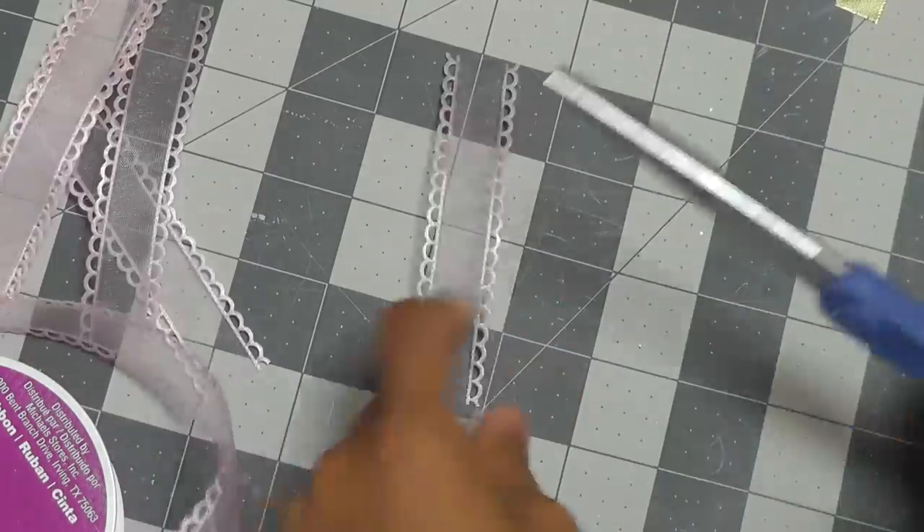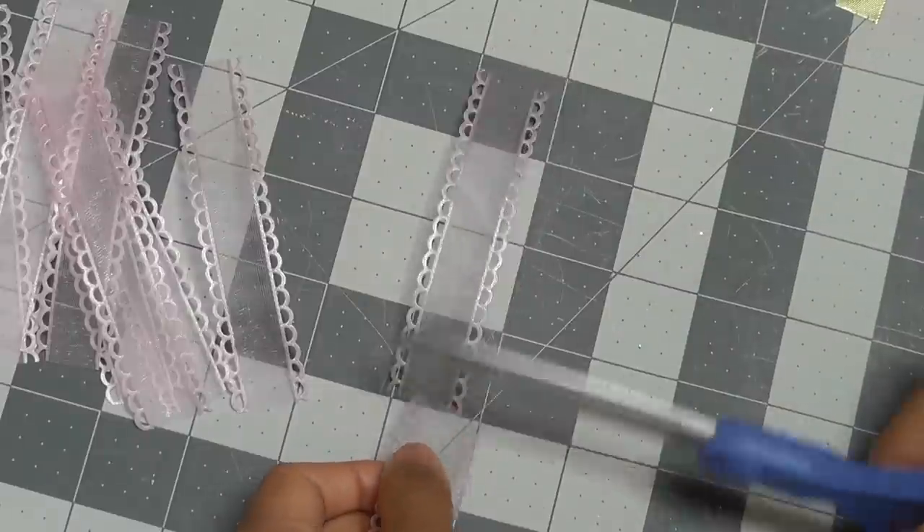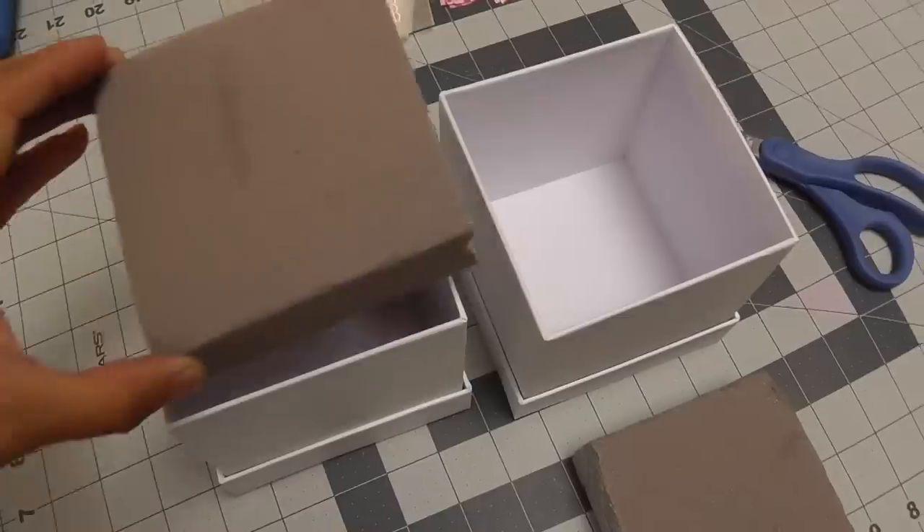I cut my ribbon about 4 inches long, but this is just a suggestion — you can do whatever you please. I started out with about 25 pieces of each ribbon, then cut more as I went along.